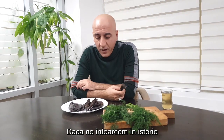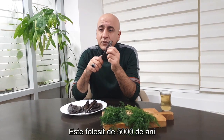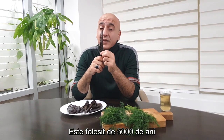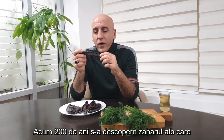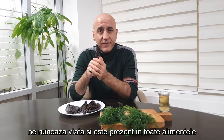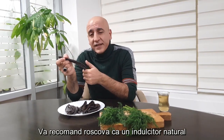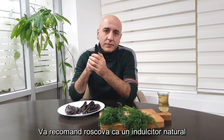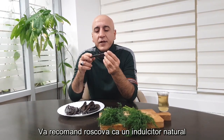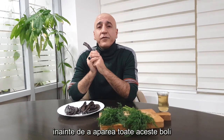Going back to the story about carob — we call it kharrub, but in history, many people know it as Saint Joseph's bread. It has been used for around 5,000 years. Until two or three hundred years ago, when they discovered the process of refined sugar, which is destroying our lives, people were using carob as a sweetener and in their desserts. That is why I recommend using natural things, as people did before, to avoid the illnesses of this century.